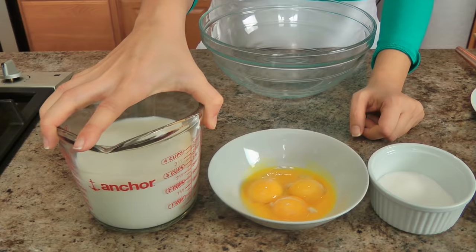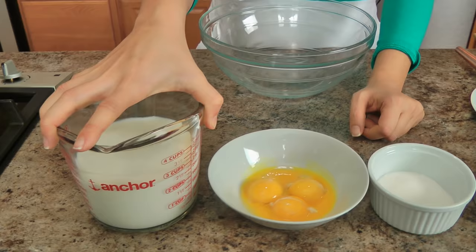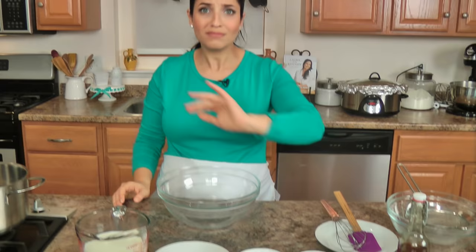Let me get started with the ingredients. I'm going to start with the custard ingredients first because we need that to cool. You need whole milk, egg yolks, granulated sugar, cornstarch and all-purpose flour, a couple of strips of lemon zest, and vanilla extract. I also have a little bit of salt with the sugar. Really easy and simple.